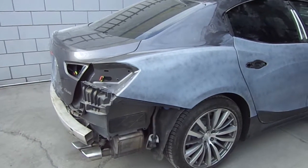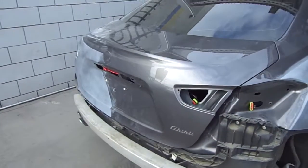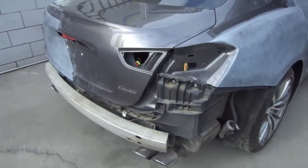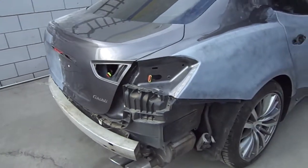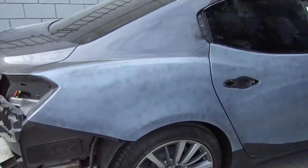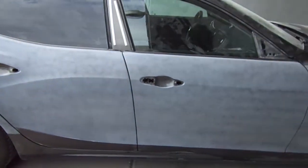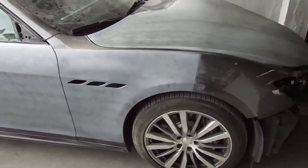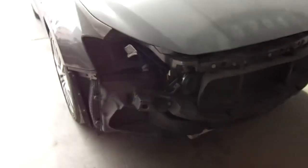Right here we're showing you guys this Maserati we got going on — it was keyed. We're about to sand it down and paint it. As you can see, we took off the whole back bumper, the emblems, all the lights, the door handles. Now we're gonna go ahead and sand this down, take a couple more things off, and get ready for paint. What you see here is primer.